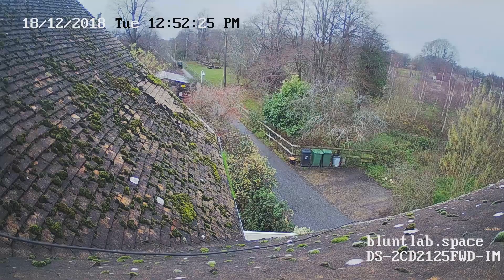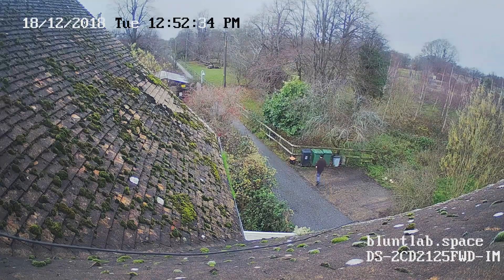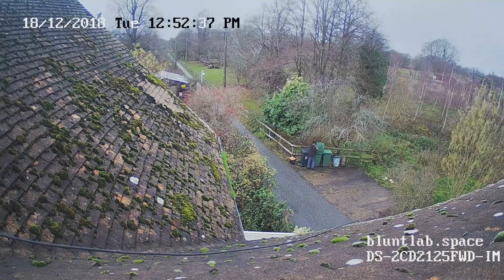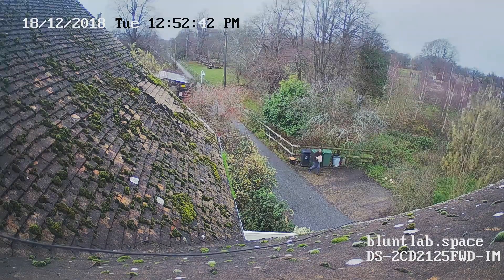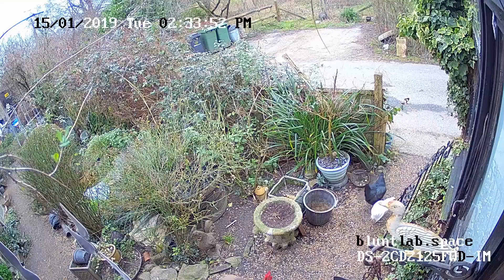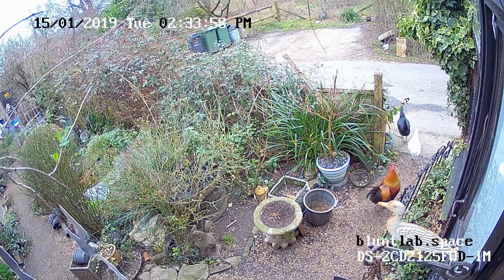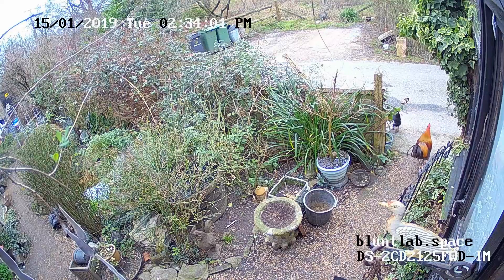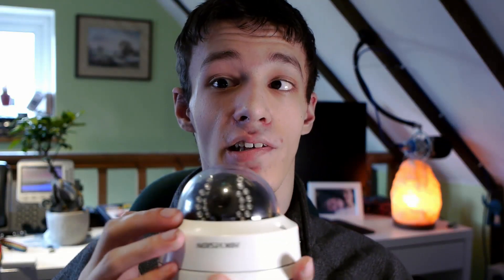I've had no issues with this camera — it's just been brilliant. The 2.8mm lens is super wide, which is important. One of my previous cameras had a 3.6mm lens and it was too zoomed in, not covering the area I wanted. The wide angle on this one is really nice. They also come in 4mm and 6mm options, and the lens is a standard M12 thread, so you can swap in whatever lens you want.